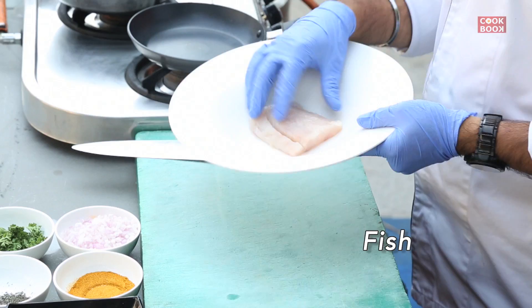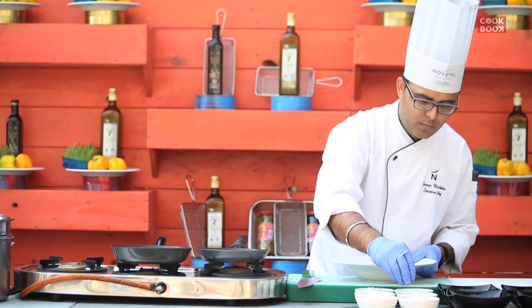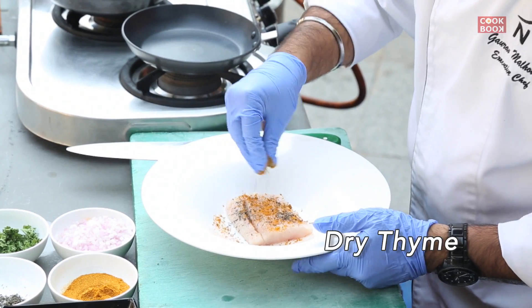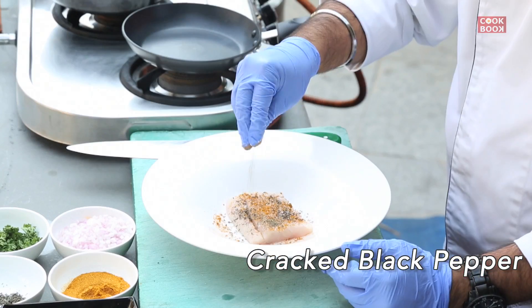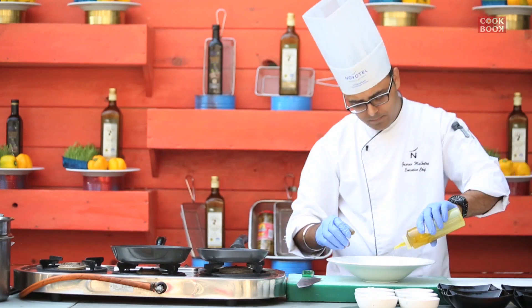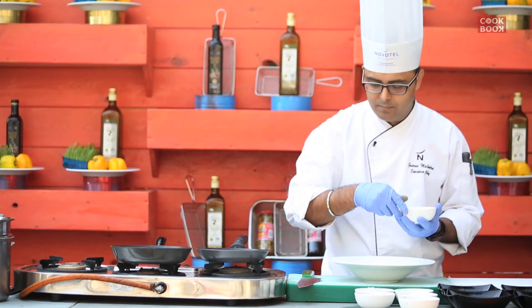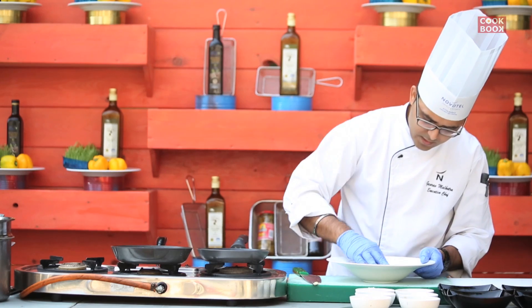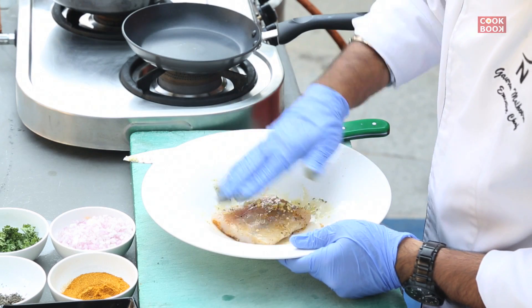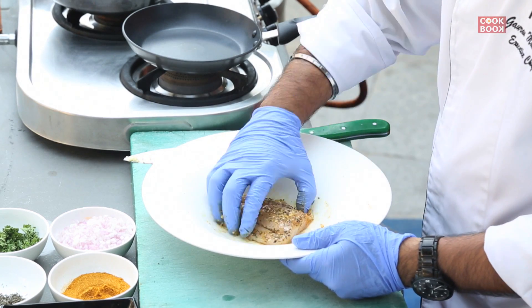So first we will take the fish, add some curry powder, we will add some thyme, salt, pepper, crushed black pepper, a bit of olive oil just for the marination and garlic. We just marinate it nicely so that all the ingredients are there and the fish gets its own flavour, and we will leave it aside for some time.